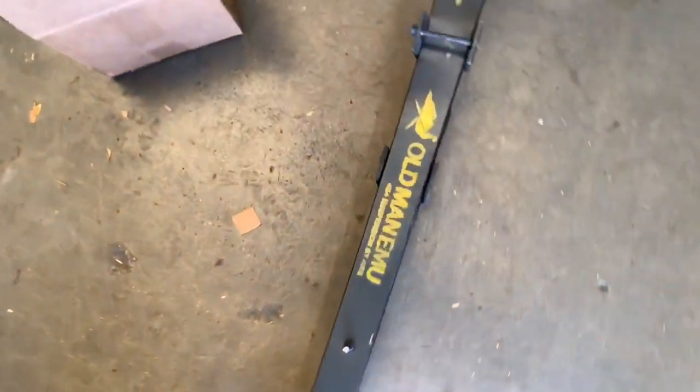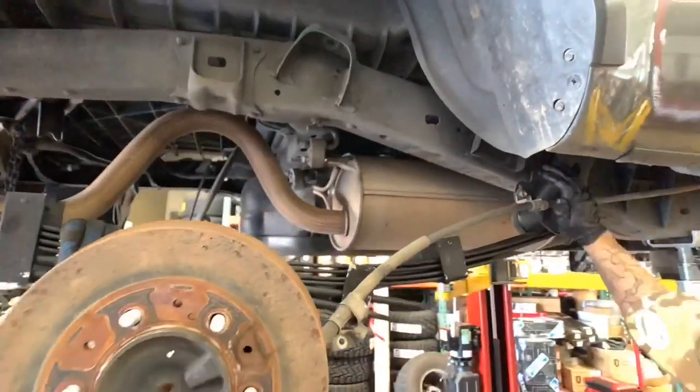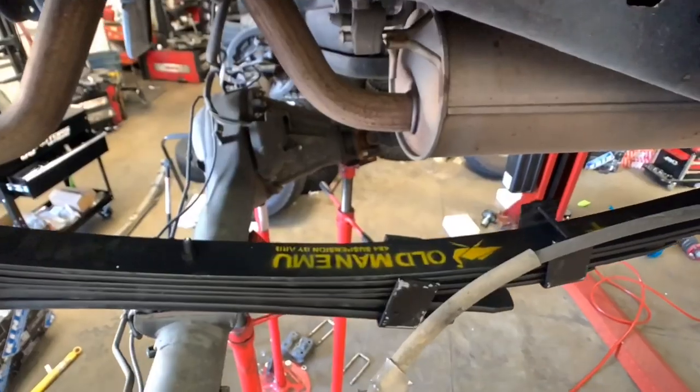Going back over to the MGM Tacoma, this right here is the EL-095R Old Man Emu Dakar Leaf Pack. This one's going on with some new ARB bushings.